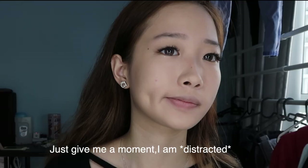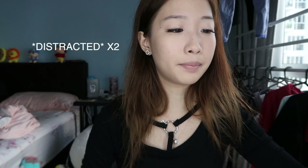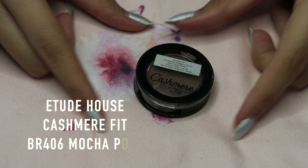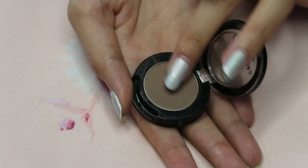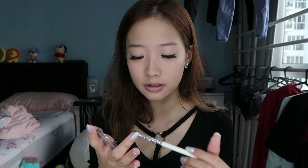So here comes the most major part, which is my eyeshadow. But before I do that, I'm going to brush my eyelashes for a while because it's a mess. I dropped a strand of my lashes. Anyway, I'm just gonna use my elf brush which I just cleaned, and use this cashmere eyeshadow in shade brown from Etude House. I'm just gonna take a bit of it and apply it on my eyelid.